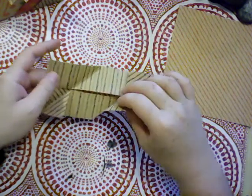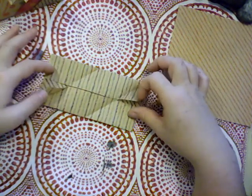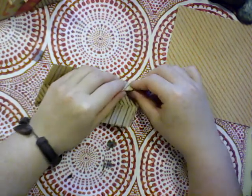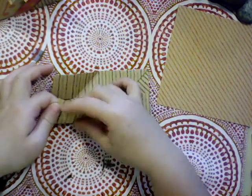Then we're going to unfold those folds and we'll see we have these short tiny triangles on either side. We're going to take those and reverse their folds and tuck them underneath.